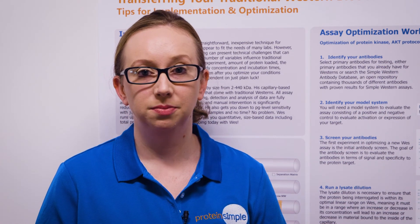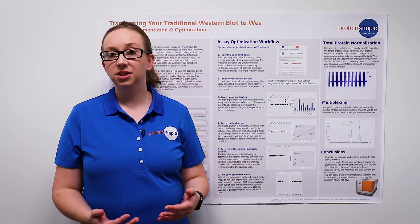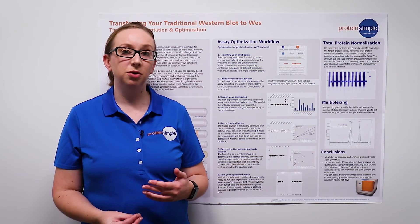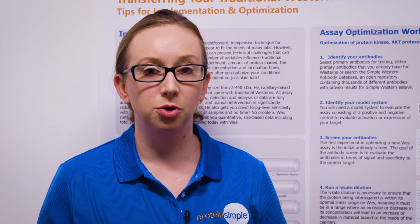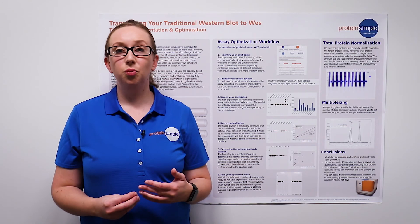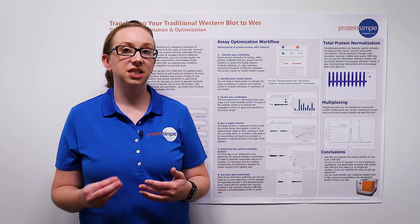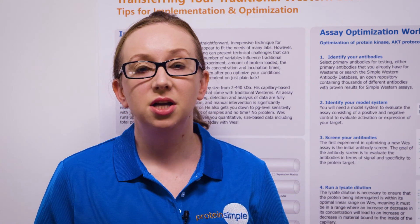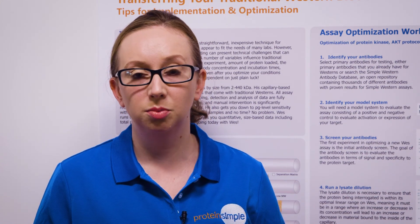In order to quantify your protein expression, you'll need to normalize your protein expression. Many people use housekeeping genes in order to enable this quantification. However, total protein expression more accurately reflects endogenous protein expression, resulting in better quality data. With Wes, you can use the total protein detection module with any simple Western immunoassay module to enable quantification of total protein.